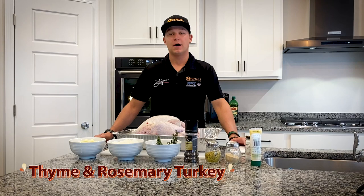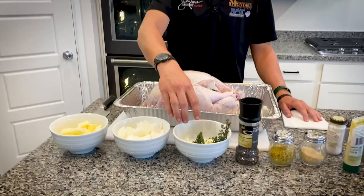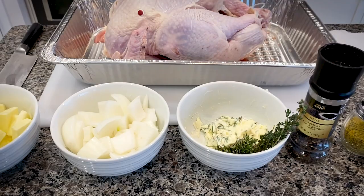Hey, I'm Austin Prock, and I'm going to show you guys how to make a quick and easy turkey that your family's going to love here on Thanksgiving coming up. So I have my turkey up to room temperature — you don't want to start with a cold turkey — and I have some pre-sliced butter, some onion, and a thyme and rosemary butter that we're actually going to rub down on the turkey, and then an array of seasonings that I'll go through as I start seasoning the meat.